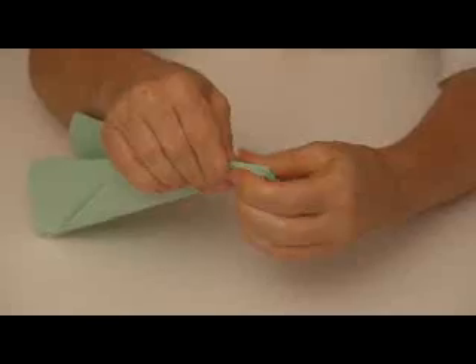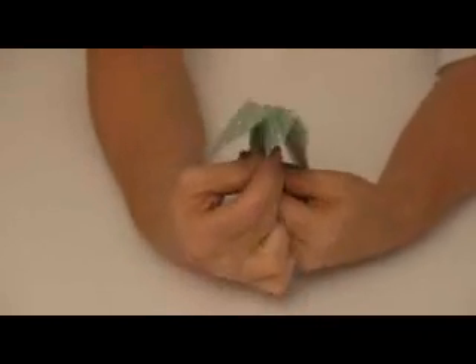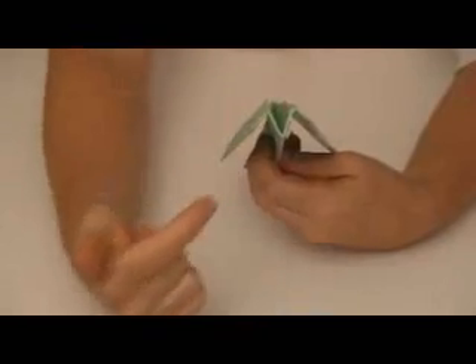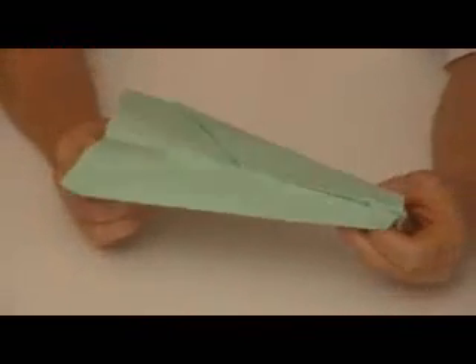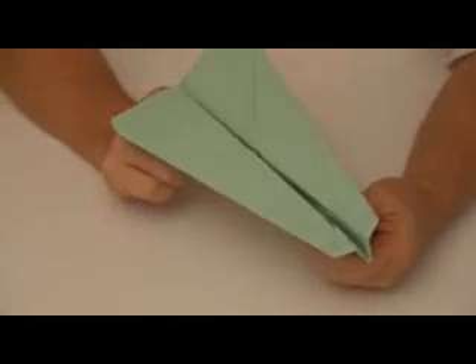You can try a negative dihedral, which means that if you were to look at this airplane from the nose on, you see the wings make a down-shaped V facing downwards — that's called a negative dihedral. So either one you want to try — negative, positive, or neutral — is fine, but that is something to keep in mind.